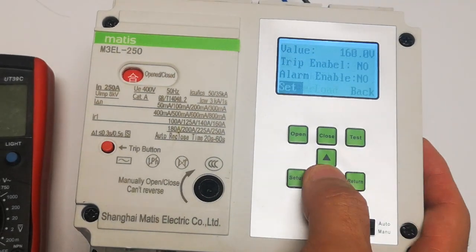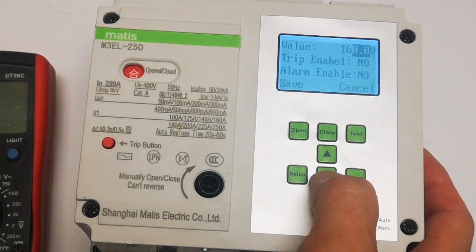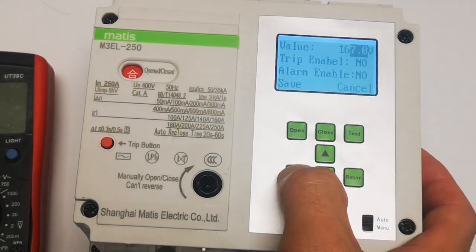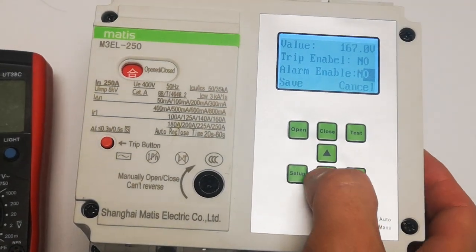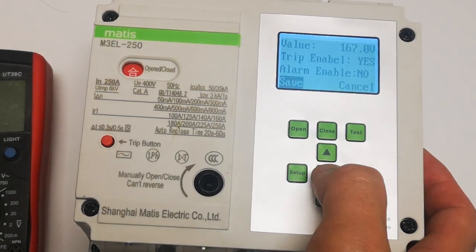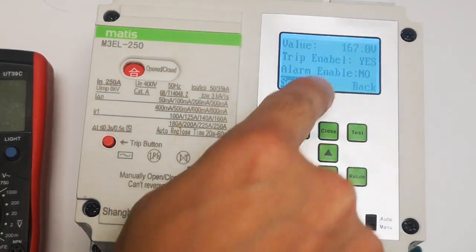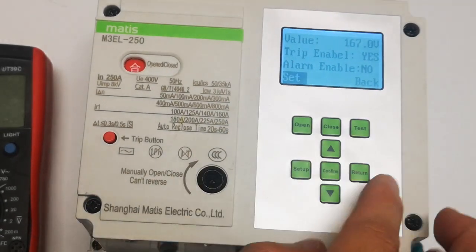This is the overvoltage setting. Undervoltage is the same — setup, confirm, you can adjust whatever voltage you want. Confirm, trip enable: yes. Now confirm and save. So this trips at 100. You have two options: you can choose trip or you can choose alarm separately.